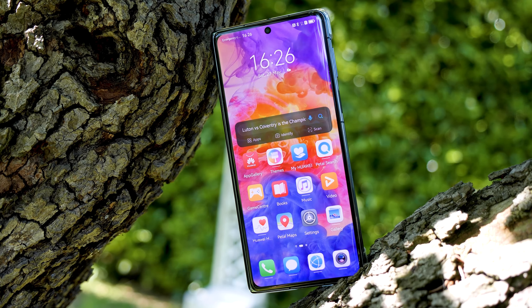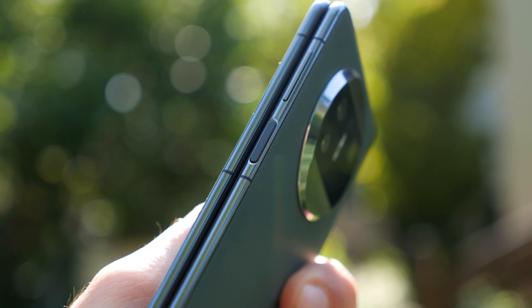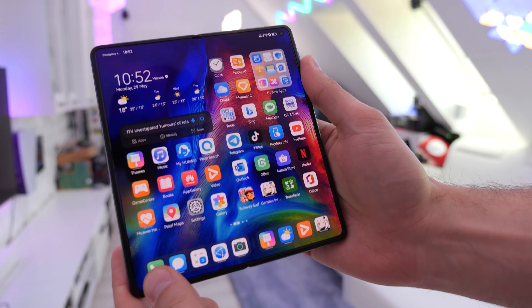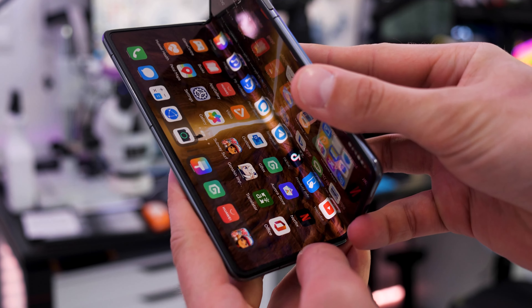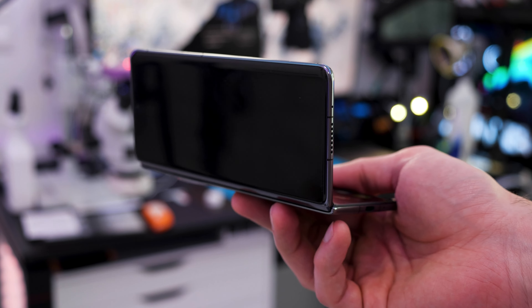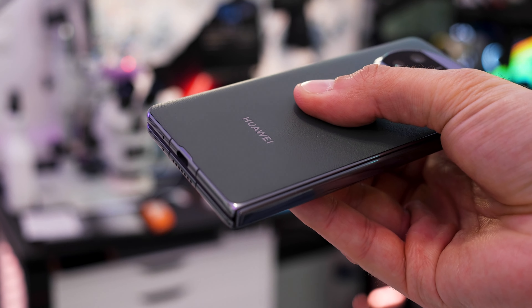The Huawei Mate X3 is an exceptionally slim foldable phone, measuring at just around 11 millimeters in its folded state — not that much thicker than a standard flagship phone. Once you unfold the Mate X3, it measures at just 5.3 millimeters, which is mind-blowing. The new compact hinge keeps both halves flush and ensures a virtually non-existent display crease.